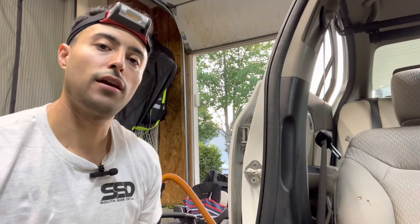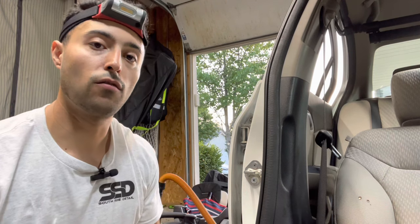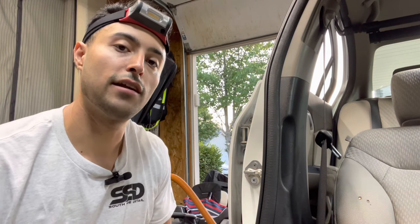Let me know if the video was useful or helpful to you — how to shampoo your own interior at home. As you can see, you just need to use those three products. You don't have to have an extractor, but it does help. I'll leave a link in the description box for all the products I used. Again, if you get our complete interior detail, you'll get this shampooing done to your seats and interior to remove any heavy soiling or staining. Thank you.